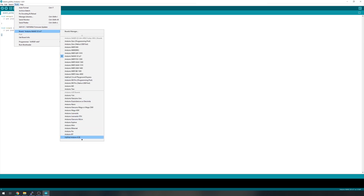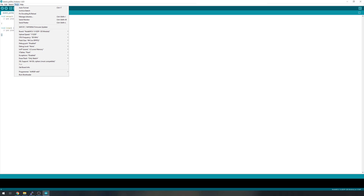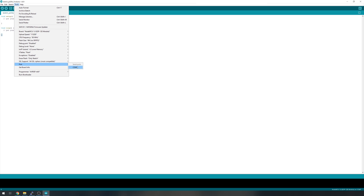Once that's done, close the library manager. Next, head up to Tools, then Board, and select whichever board you're using. I'm using a NodeMCU board so I'll select that. Then select your COM port — I just need to plug that in. I'm also going to change the upload speed to make it a little bit faster.